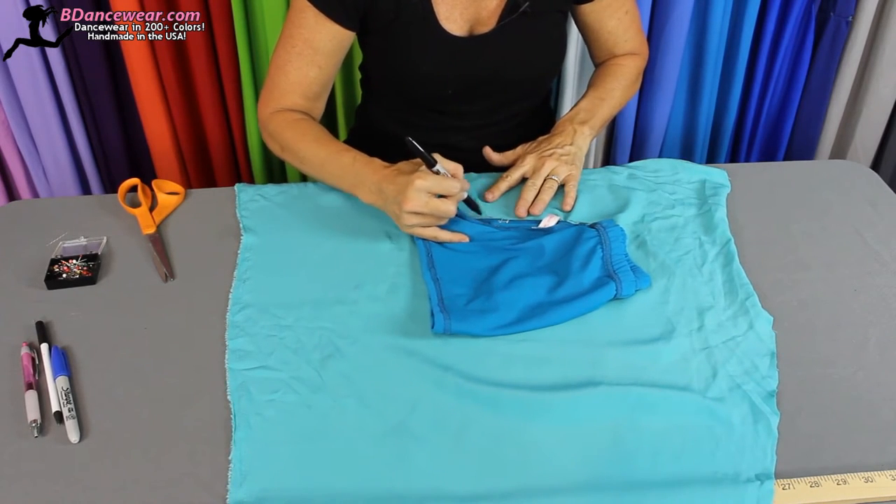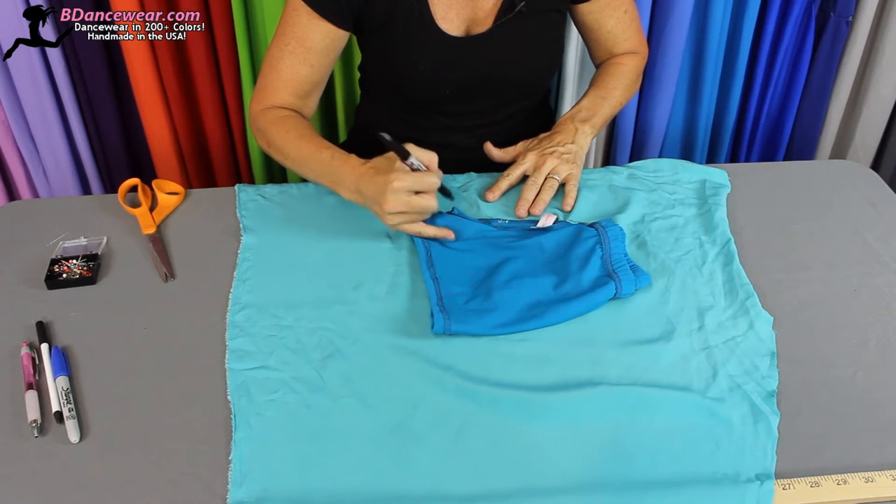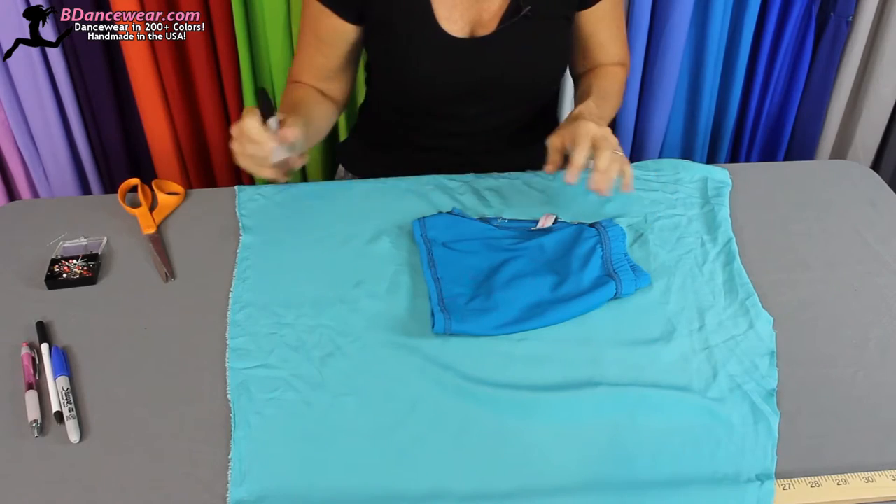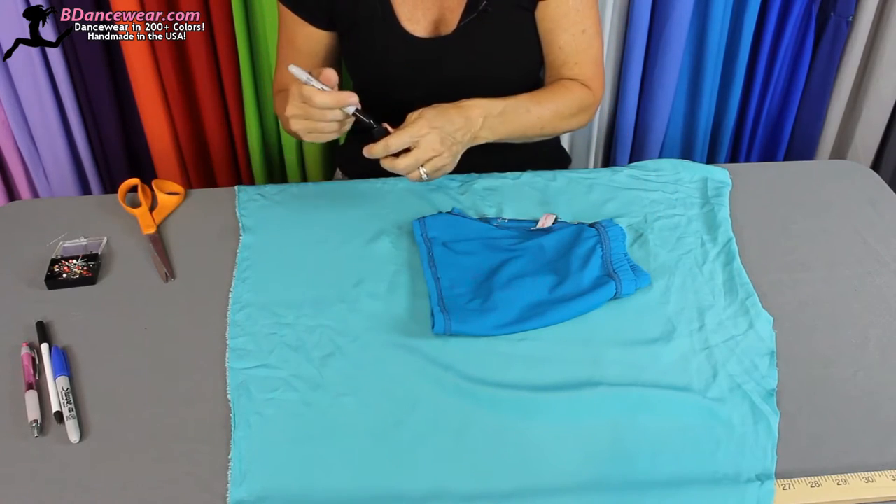Don't worry about seam allowance just yet, we'll do that later. But remember — if you're using a pair of booty shorts that stretch, you must use stretchy fabric. Otherwise, when you remake them, they will not fit.